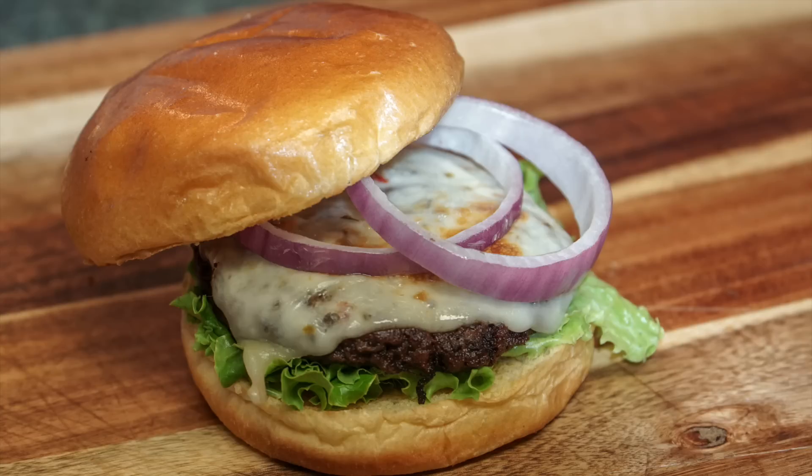Welcome back to Smokin' Ribs. I'm Russ Jones. Today I'm going to be doing a green chili cheeseburger. I'm going to be making these with some hatch chili straight out of New Mexico.